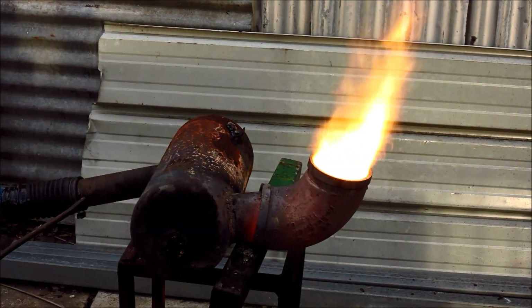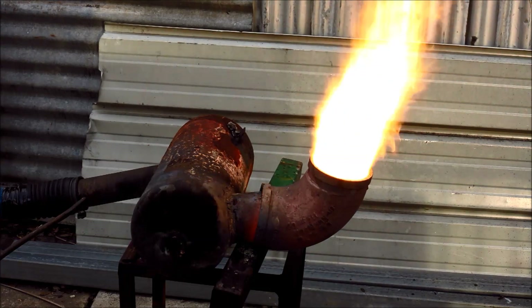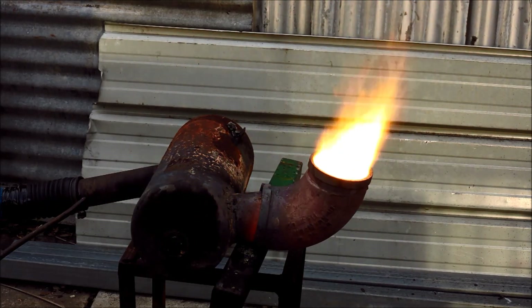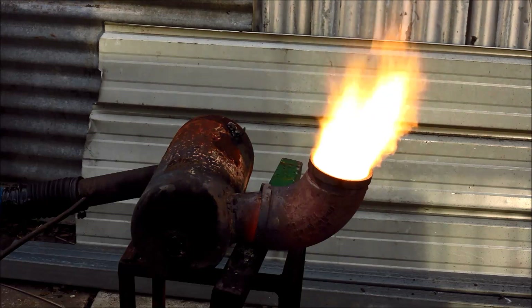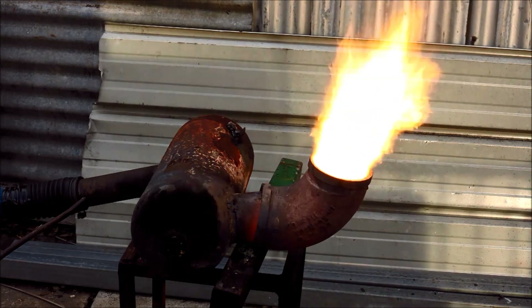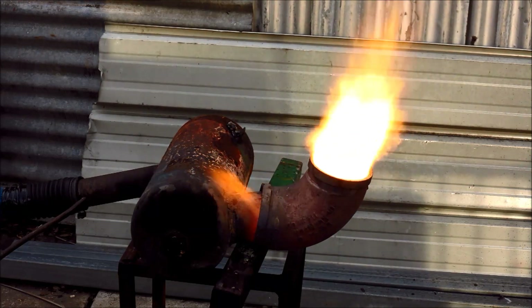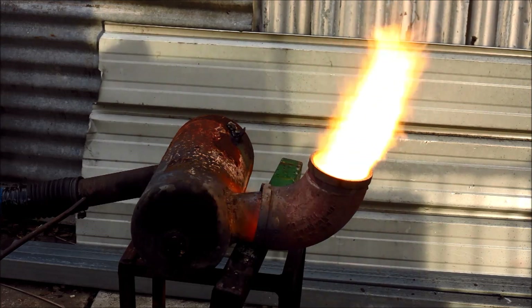So there you go viewers - if you were wondering if you can use these things in the horizontal position, there's your proof, absolutely not a problem. If this is the first one of my videos you've seen, please click on the oil burner channel name just under the video - I've got lots more burner videos and other things as well. If you enjoyed this, please subscribe, don't forget to click the like button, and thank you very much for watching.